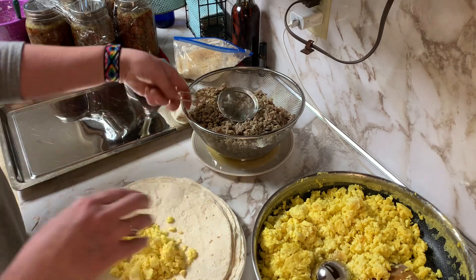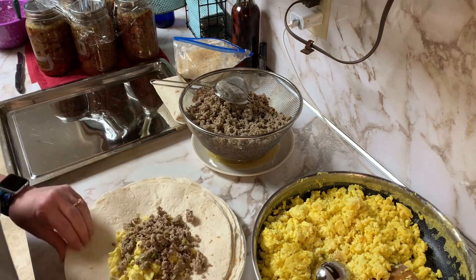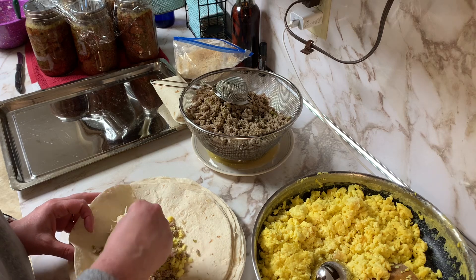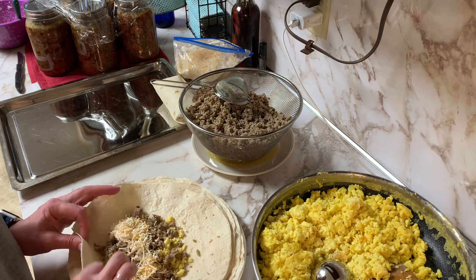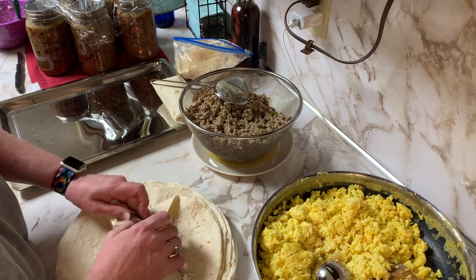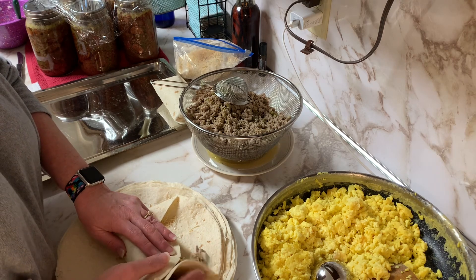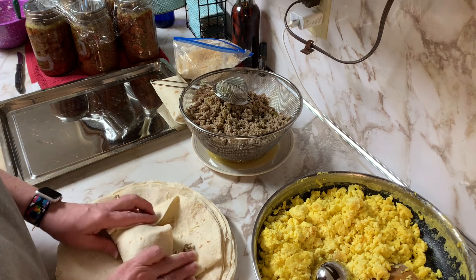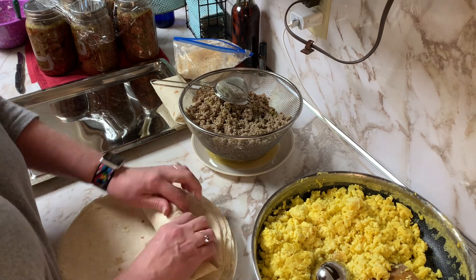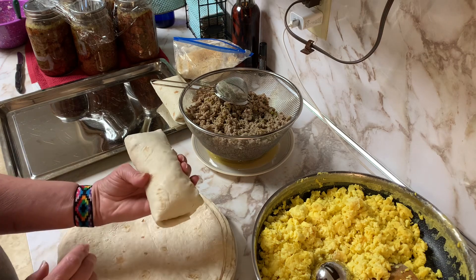I'm just going to continue making each burrito — putting eggs in, the sausage, the cheese, and wrapping it. As you can see, I fold in the bottom of the burrito first, pull it back, fold in the edges, begin rolling, tucking it nicely, and then roll it up until it's nice and tight. And then I lay that on the pan.